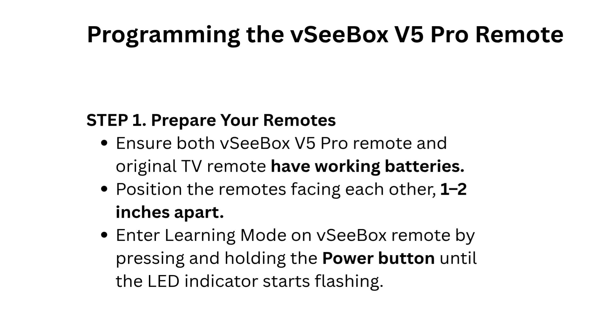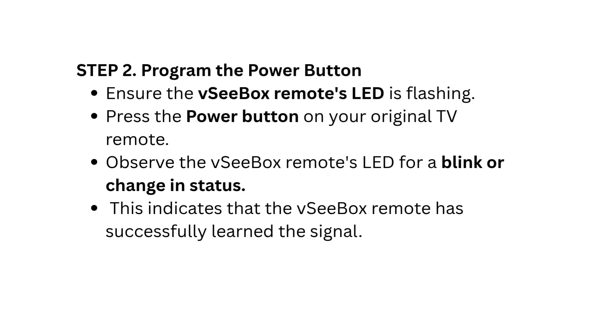Enter learning mode on the VCBOX Remote by pressing and holding the power button until the LED indicator starts flashing. Step 2: Program the power button. Ensure the VCBOX Remote's LED is flashing, then press the power button on your Original TV Remote. Observe the VCBOX Remote's LED for a blink or change in status — this indicates the VCBOX Remote has successfully learned the signal.